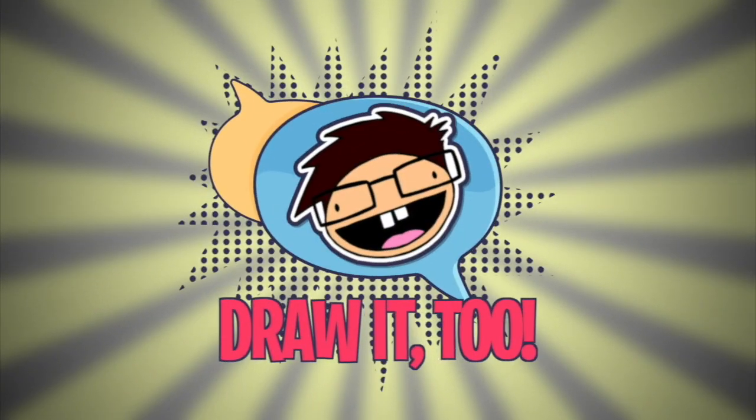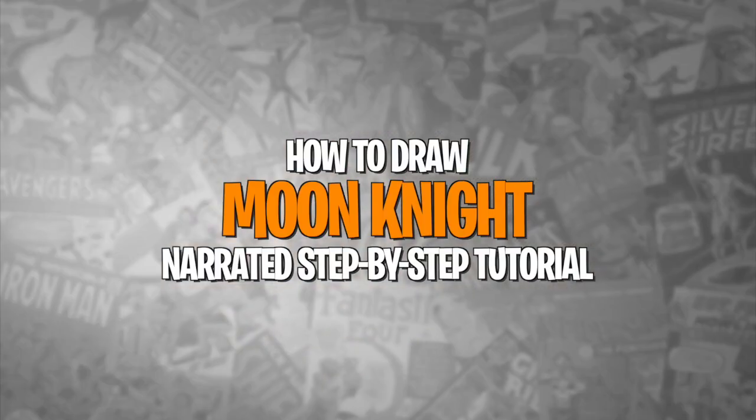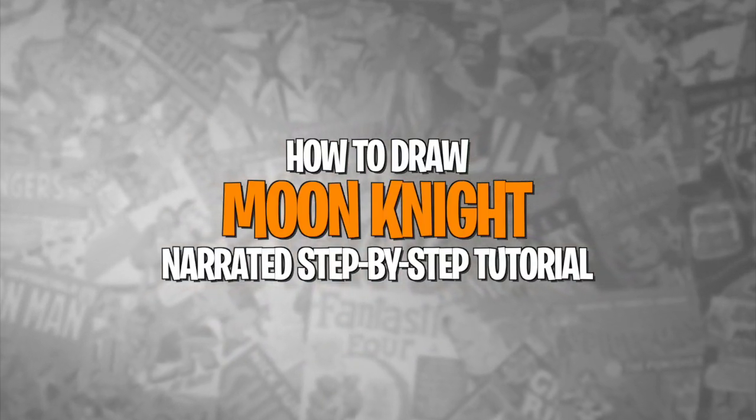Hello, mic check — it's been so long I don't even remember how all of this works. What is going on, Draw2 crew! Ramley here with a brand new drawing tutorial — the first one in a long while. Yes, I'll admit I have so many characters lined up to draw for you guys, and today we are going to get started by drawing Moon Knight from the Disney Plus TV series.